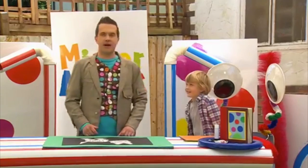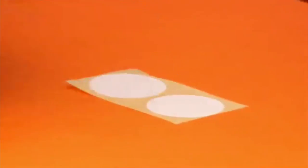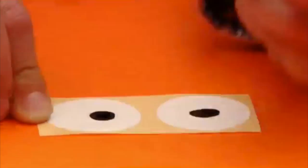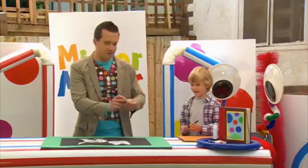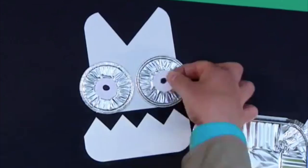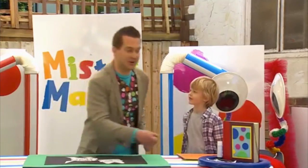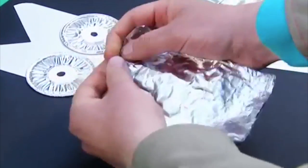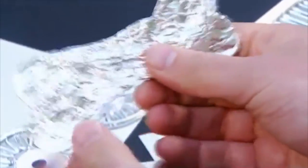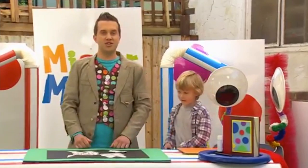Let's make some eyes for our dog now. So, Alex, I'm going to give you these white stickers. Can you draw some dots in the middle, please, for pupils? Well done. Right, let's stick these on. And finally, we can make a bone shape from kitchen foil. There. And now we can stick this down onto the paper for our dog to chew.